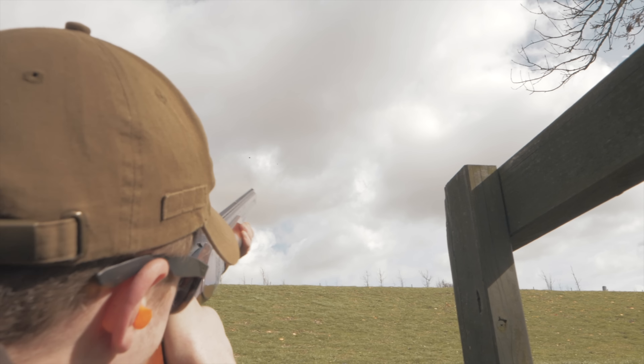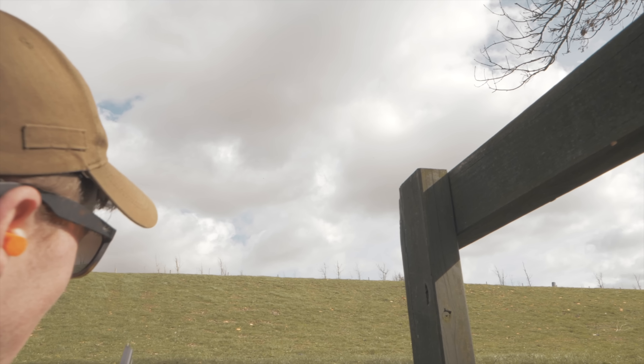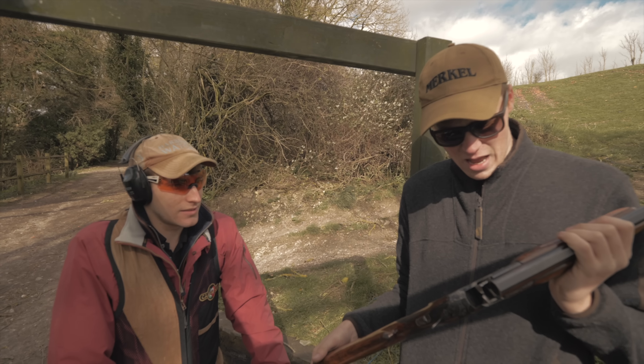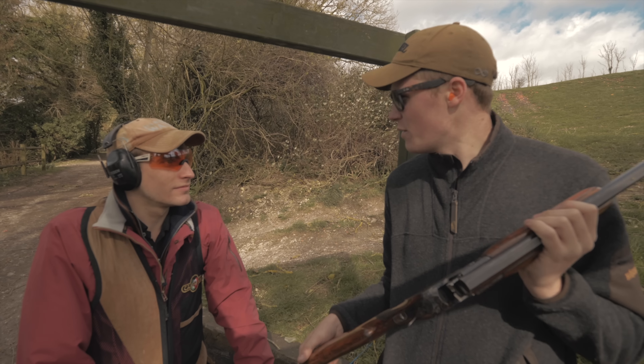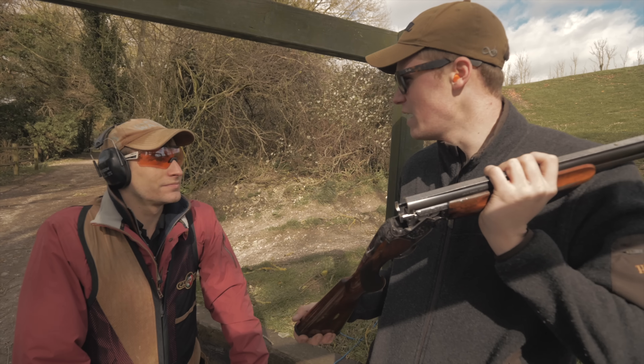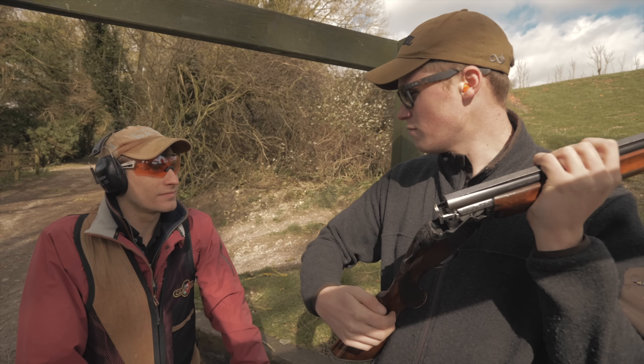That gun's 350 quid — literally the biggest bargain in the world. This gun is not for sale, it's mine. We came back to stand three, and I honestly struggled with these long crosses with both of those guns — neither of them fit too well or handled too well. In comparison with my gun, a nice big heavy trap gun — long crosses, boom boom boom.